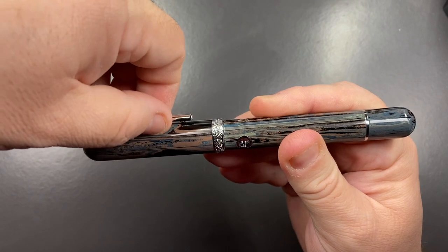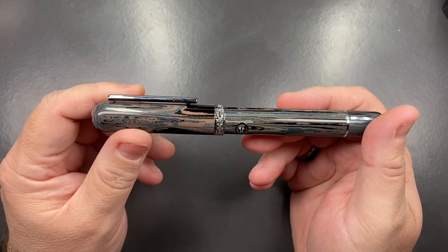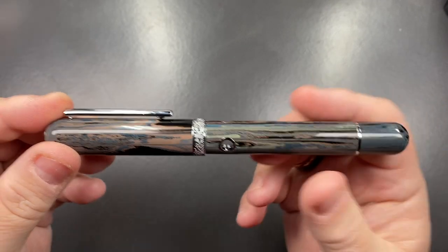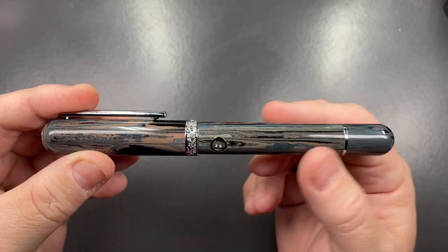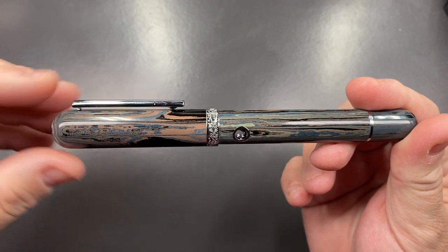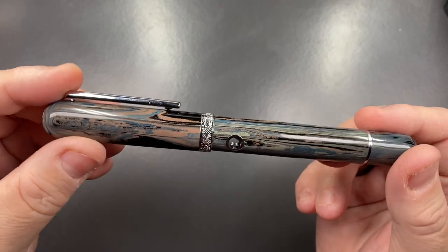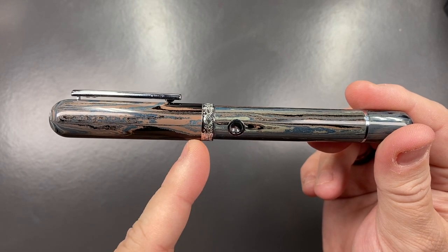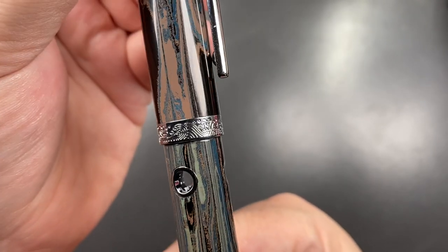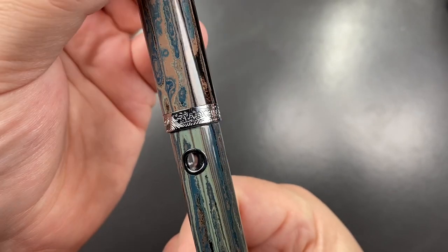There is a clip, but it's not a spring-bar clip — you can pull it, though I do find it quite stiff. If you like stiff clips on pens, you'll probably like the clip on the Narwhal Nautilus range. It is a somewhat cylindrical pen, looking a little like a cigar shape, but it doesn't taper down at the cap finial or piston knob as much as most cigar-shaped pens would. It runs pretty straight all the way down to a cap band, and you can also see those porthole ink windows.